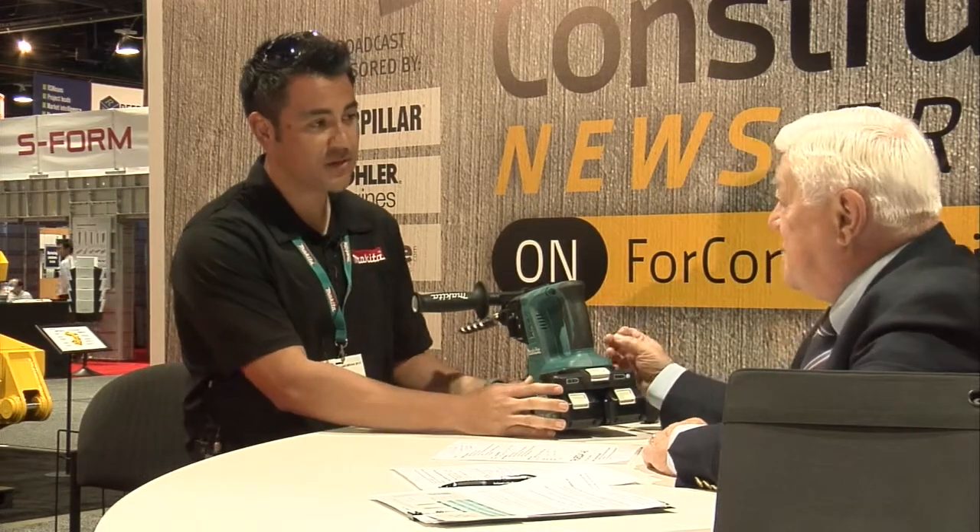Through some of our research, what we've done is identified that contractors and users are demanding more and more of their cordless tools, trying to meet more application needs but having to stray away from the 18-volt preferred platform into higher voltages. What that means to the user is separate batteries and chargers. They want that system but they don't have it within the 18-volt platform.